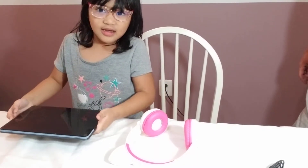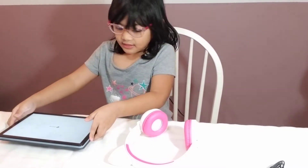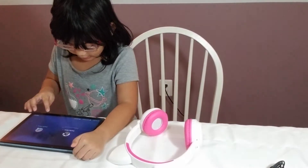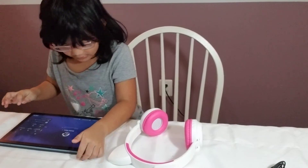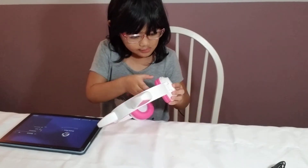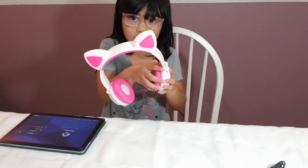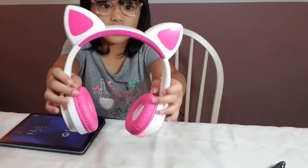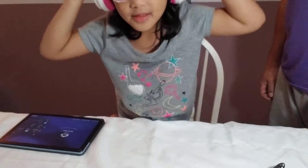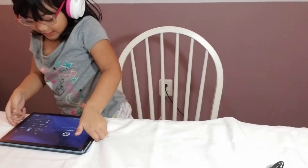I'm going to turn on my tablet so I can show you how it works. So as you can see, it's lighting up. If you can hear it, it says 'Bluetooth powering on.' And I can also wear it — and see, I can still hear you.